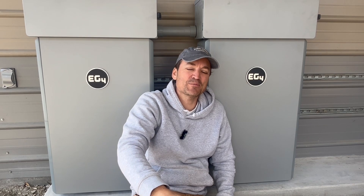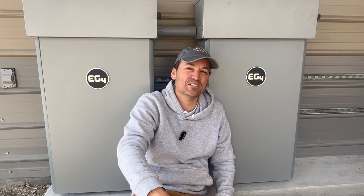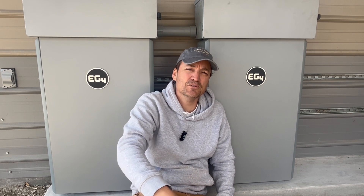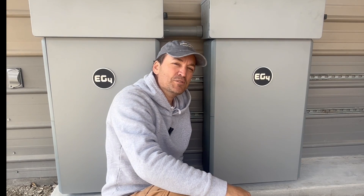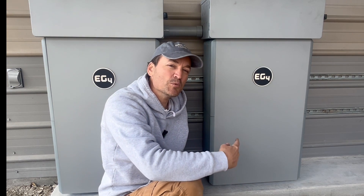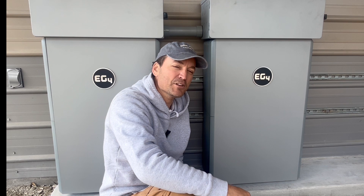This is a bit of a spoiler for the beginning of the video, but both batteries are already installed behind me. I'm going to show you the steps I took to install these two EG4 wall mount batteries and hook them up to the system. Before I show the install, I'll talk about the specs on these batteries. In my last video I opened one up, so I'll tag that in the video here so you guys can check that out if you haven't already.